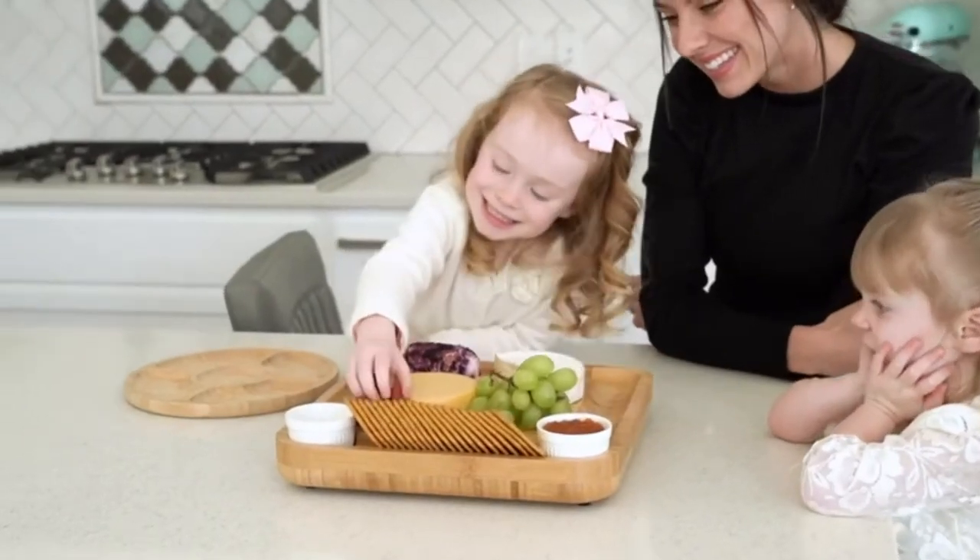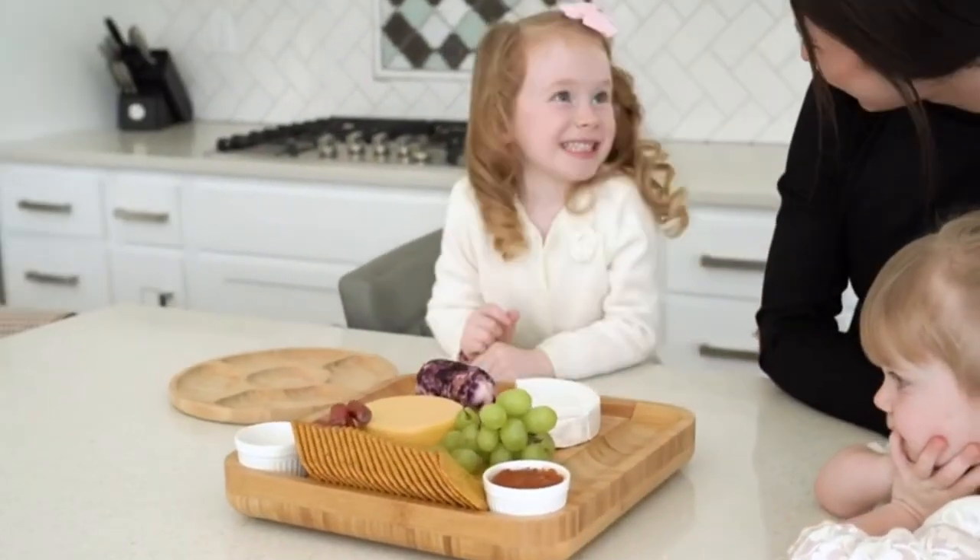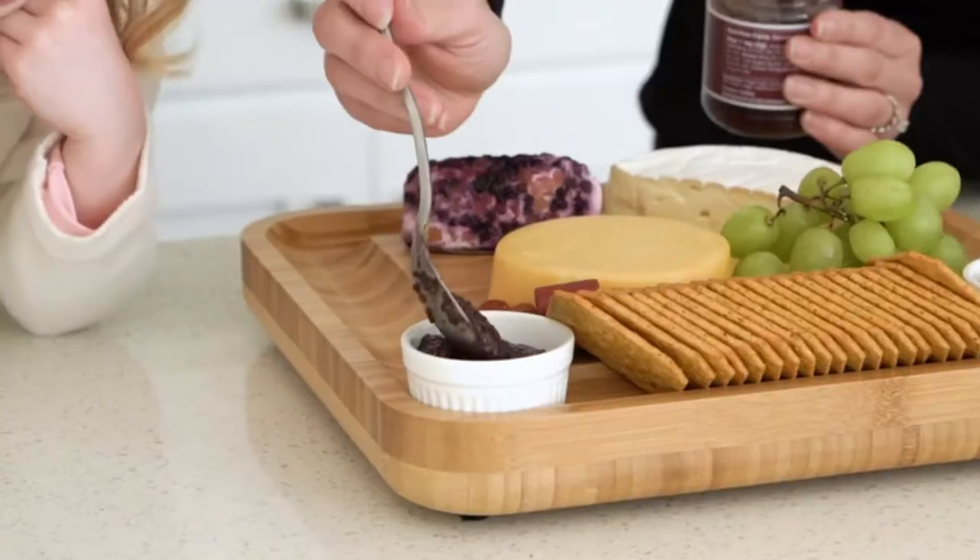Our large platter is your all-in-one appetizer tray, featuring a slide-out drawer with stainless steel knives.